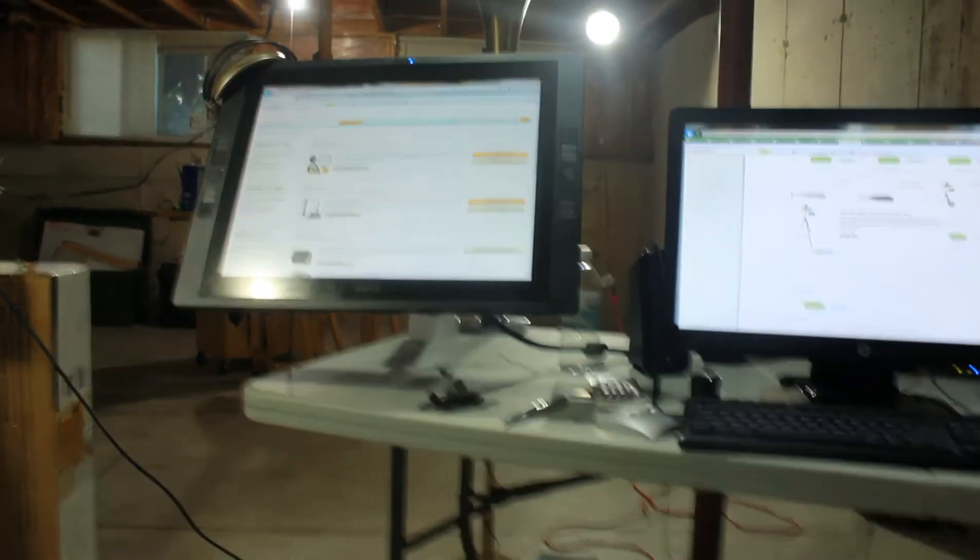Hey, this is Daniel. I'm going to take you on a tour of my basement studio that I've just set up.